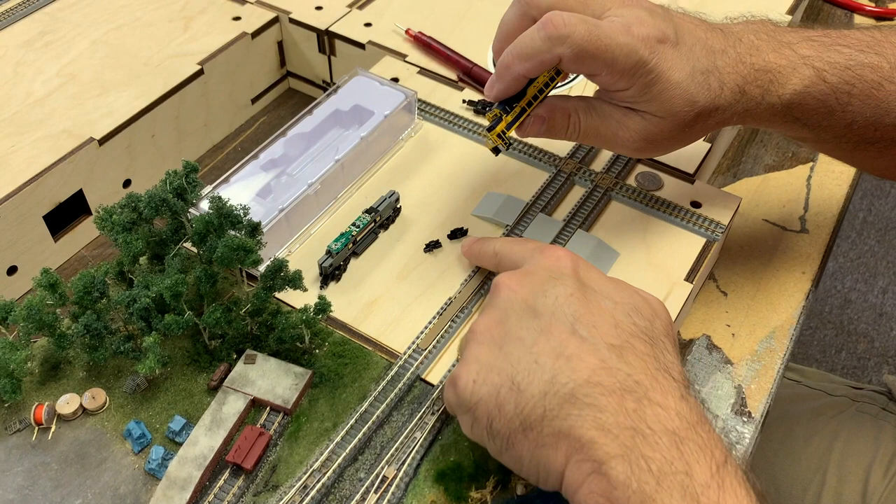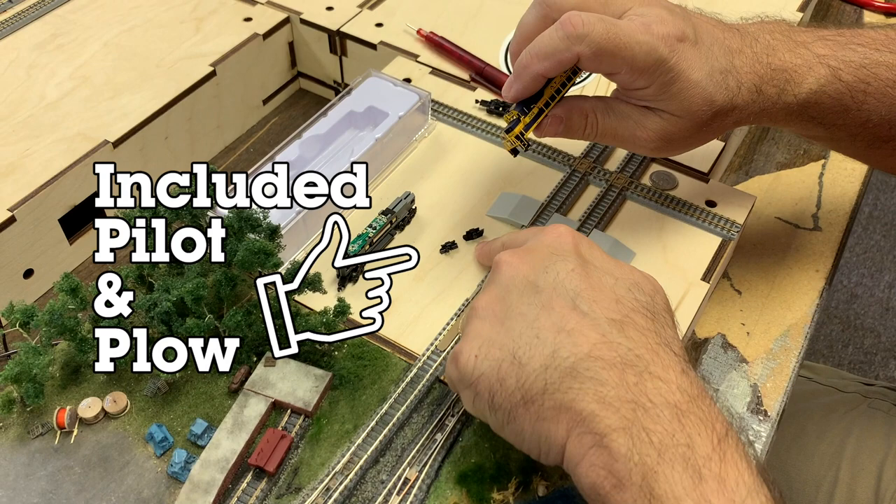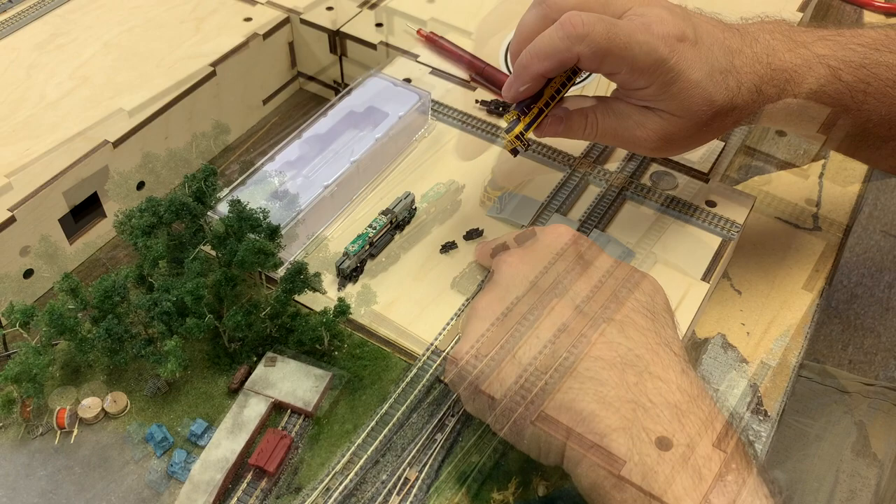With the shell removed, let's go ahead and install the optional plow. Depending on the prototype, choose either the pilot or the plow. With this locomotive being the Alaska, we're going to go with the plow.